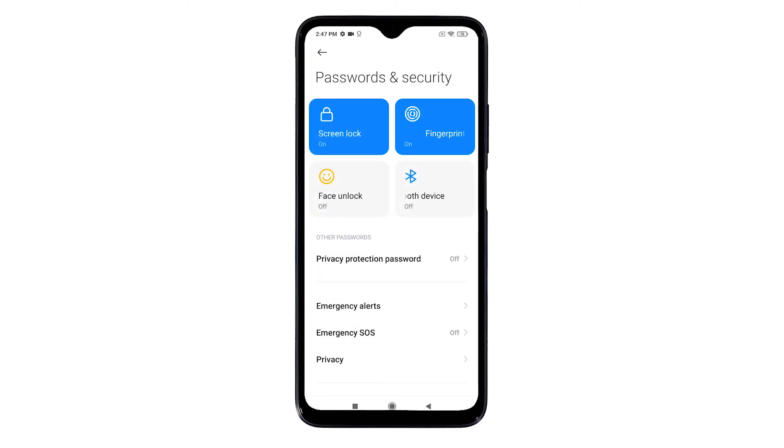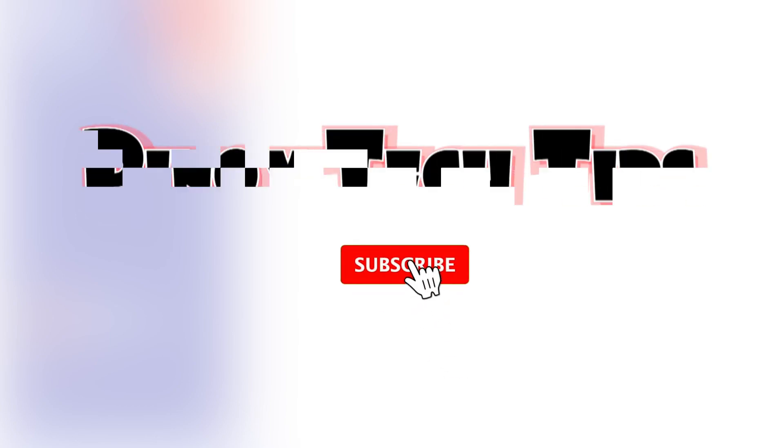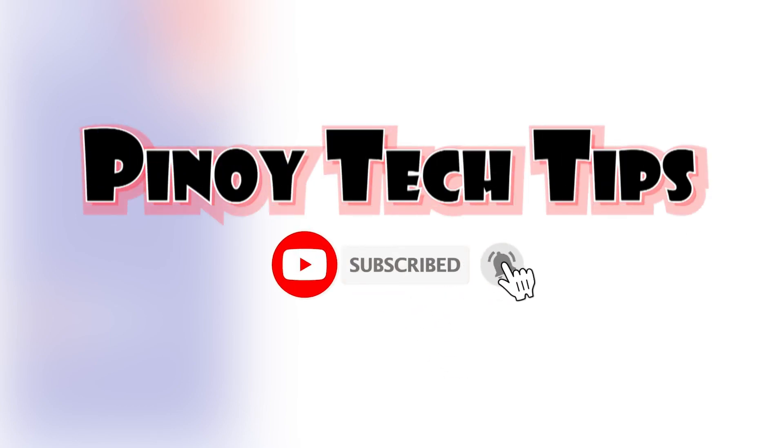That covers everything in this tutorial video. If you find this content helpful, please help our channel grow by leaving a like, subscribing, and enabling the bell icon to get notified. Thank you for watching.